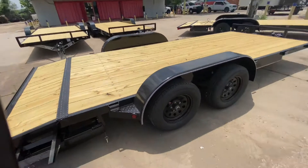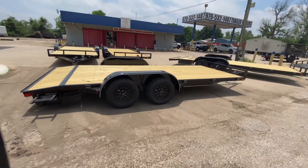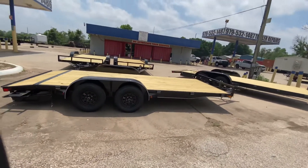All in all, it's a really nice-looking unit, priced to move. Perfect for somebody who has a light car that needs to get transferred — this is the perfect trailer for you.